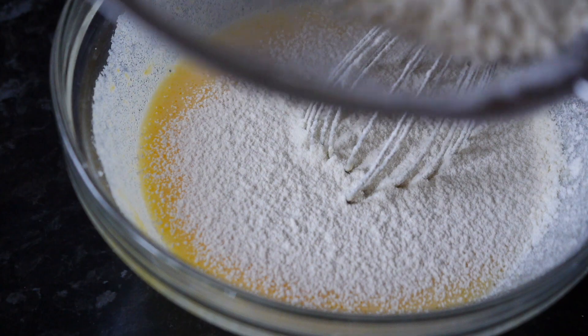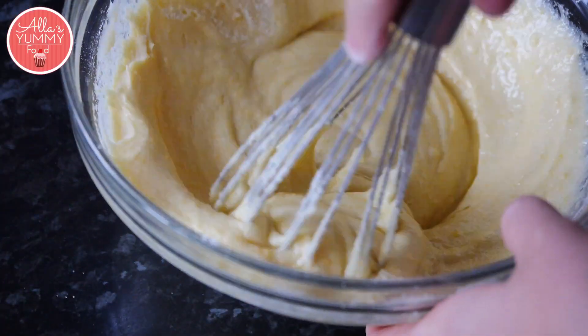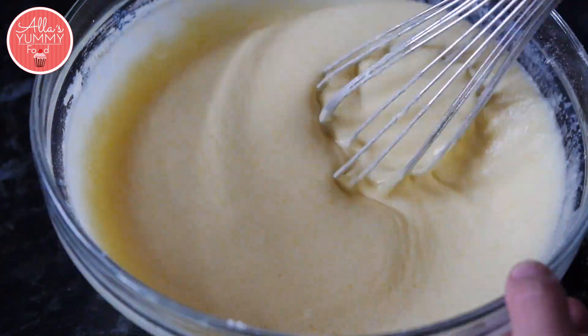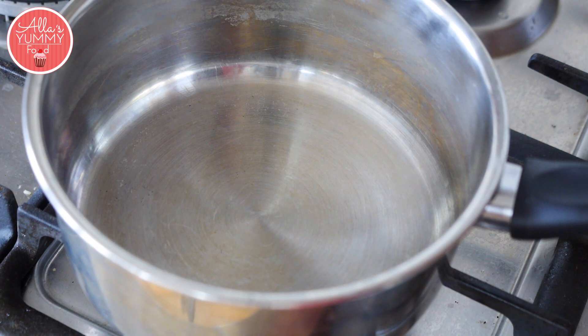Add a tiny bit of milk just to loosen it up. Add your sifted flour, then add a little bit more milk.